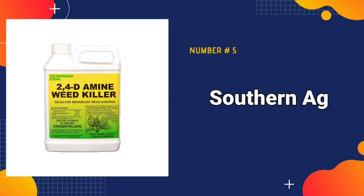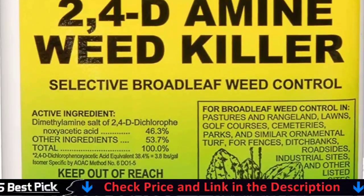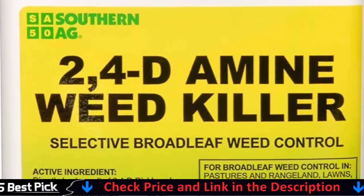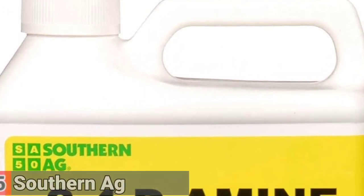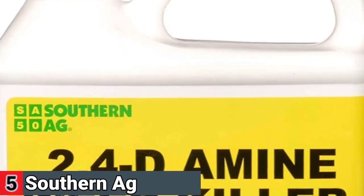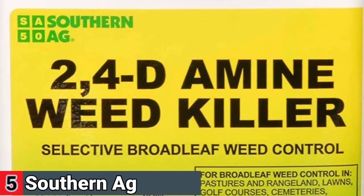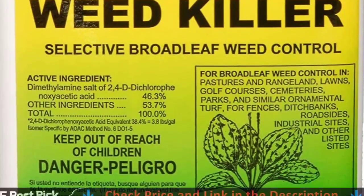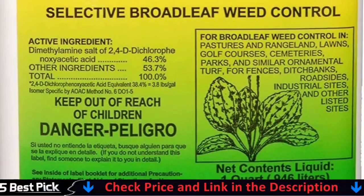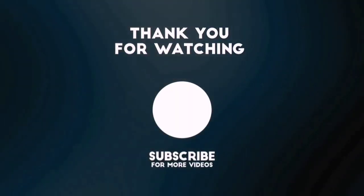Our last pick is Southern Ag Amine 2,4-D, which kills weeds that ruin the look of your hard-earned beautiful lawn. This concentrated formula targets broadleaf weeds such as clover, dandelions, and even crabgrass. It is an excellent value for money, as all you need is one tablespoon per gallon of water. Once diluted and sprayed, it kills weeds fully within three days, with visible results apparent within 30 minutes. It should be noted that 2,4-D is toxic to people and pets, so it is recommended that you avoid the sprayed area for 24 hours. It controls many broadleaf weeds and woody plants. It is a 3.8 pounds per gallon 2,4-D acid equivalent liquid concentrate in a low volatile amine form. Apply as a coarse, low-pressure spray, preferably with a fan-type nozzle.